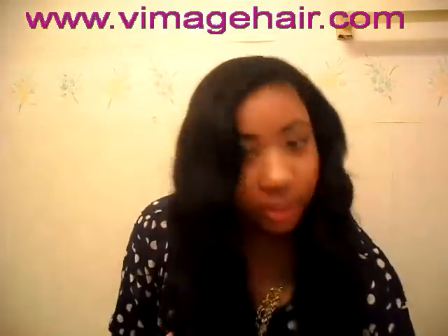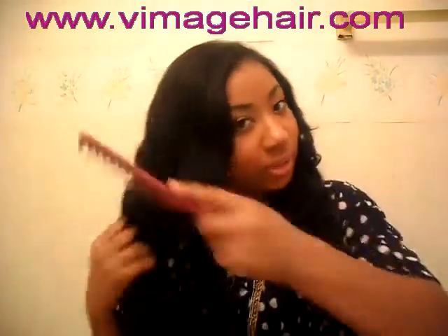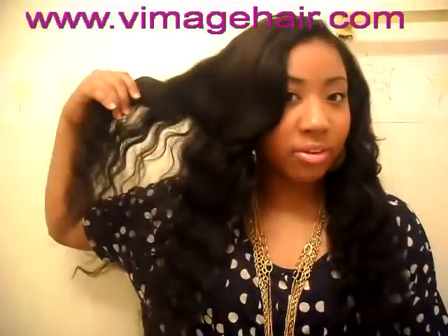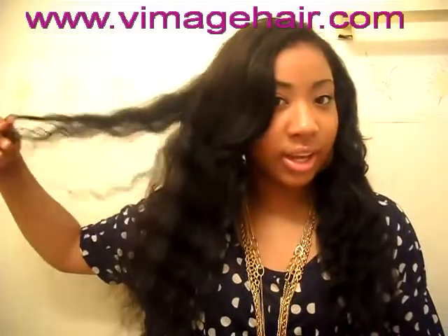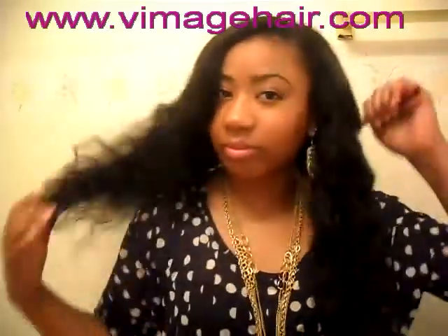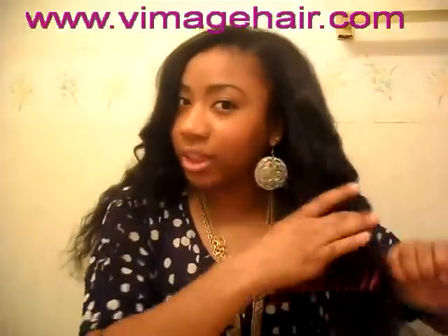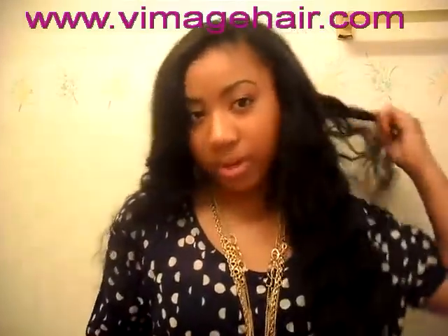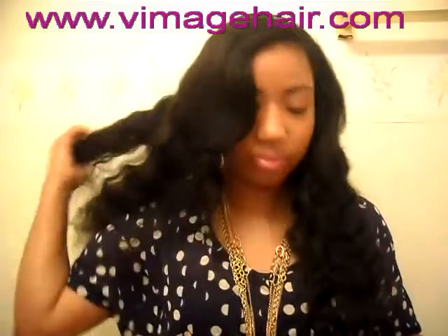In the back I just flat-ironed it right there. Then I comb it out with a wide-tooth comb and it does not tangle, as you can see. These waves are so nice — I love this hair. I'm really surprised it's not tangling because it's pretty long, but it hasn't tangled yet.